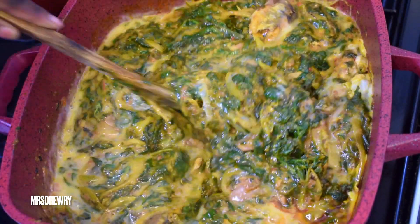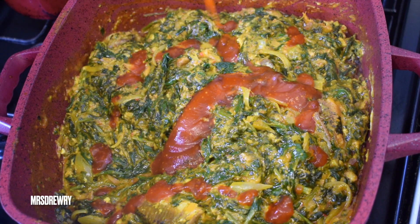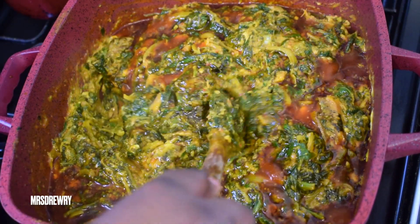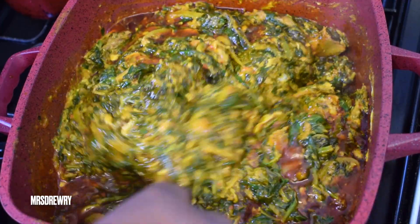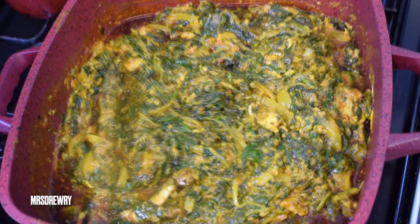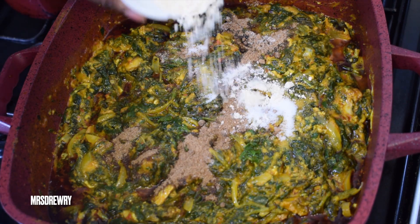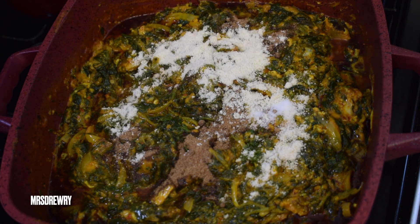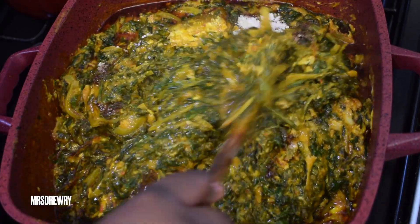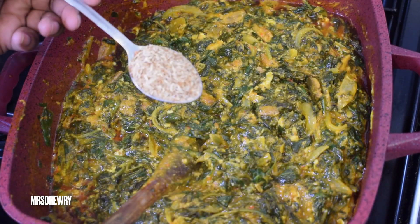I'm going to add the other half cup of palm oil — so in total I've used one cup, and I always like to split it into two portions adding the second later. I'll give it a stir and leave it to cook for about two minutes, then add my seasoning: crayfish powder, Maggi powder, and salt. Feel free to use any seasoning you like — just don't add Maggi if you don't like it.